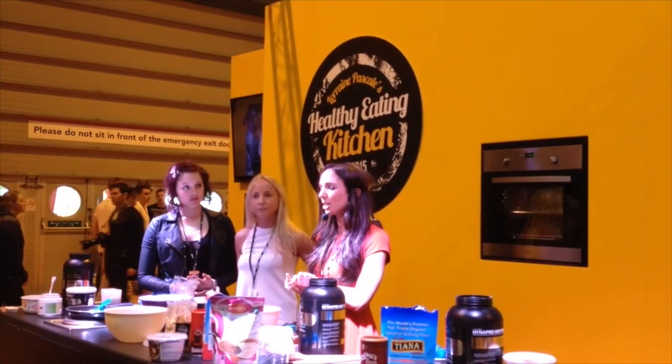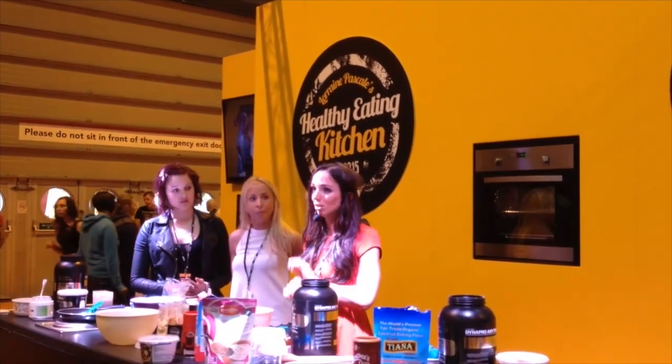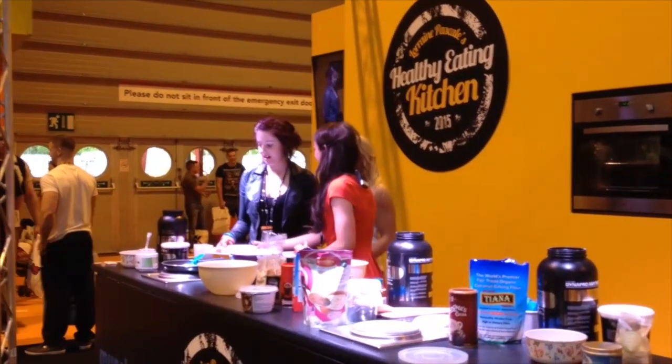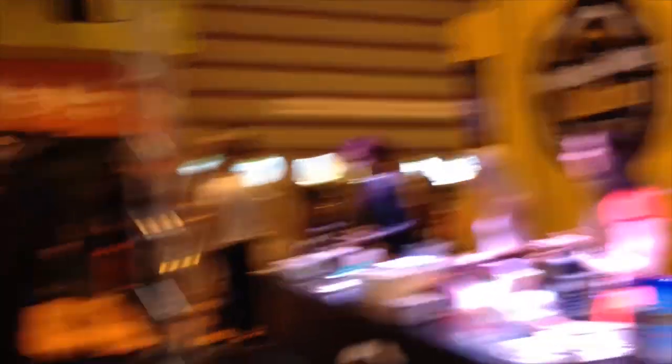If you're working out, aim for that range. If you're not working out, don't eat too much protein or it'll just be stored as fat — as simple as that. Thank you very much, girls. Do you want to hand those out? Give her a round of applause!